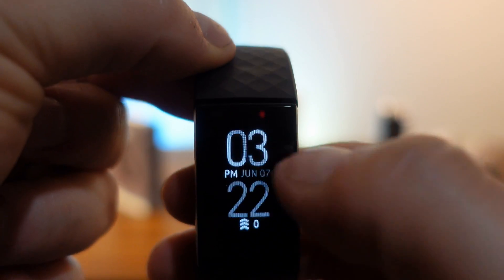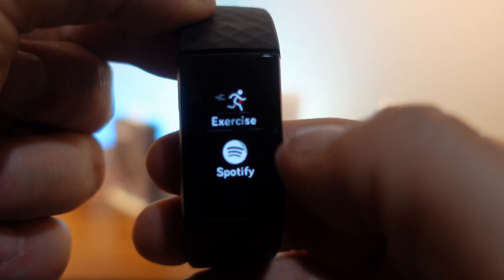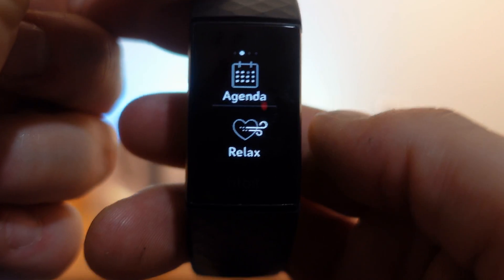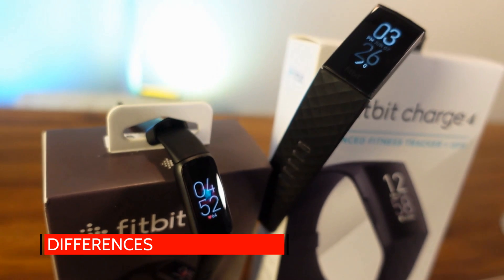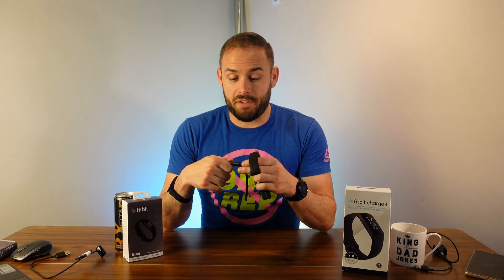Hitting the home button brings you back, and tapping on the screen changes the bottom display just like on the Luxe. There's no swipe up and no swipe left on the Charge 4. The bands are also replaceable — you do have to get your nail in to release them, but it's the same type of deal.